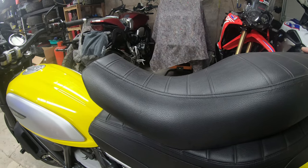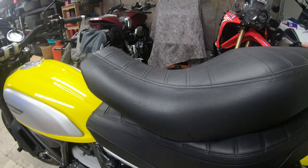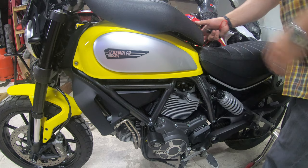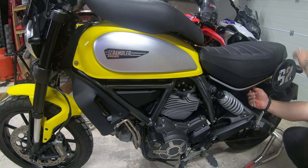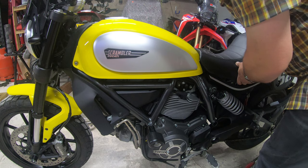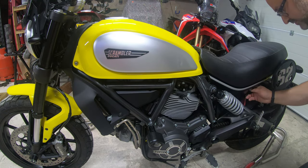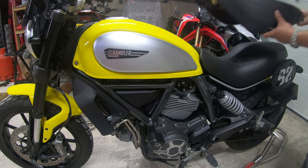Mrs. Peak Motorcycles is five foot three, and she can flat foot the bike with the low seat on it. To switch the seat over it's pretty easy — you pop the key in on the underside, take the high seat off, and replace it with the low seat. It's that easy to switch from high to low. If you put the seats on top of each other, you can see just how much difference that makes.